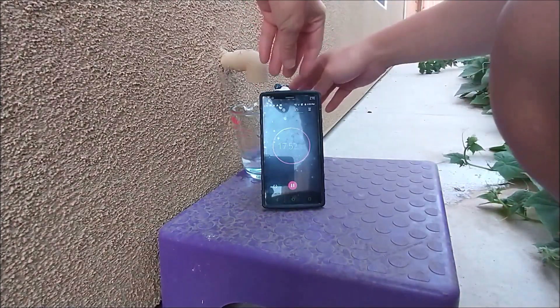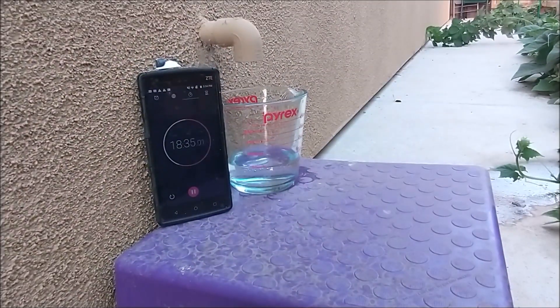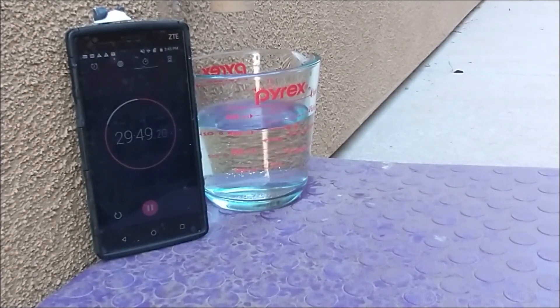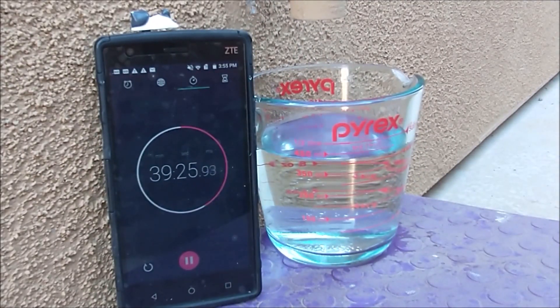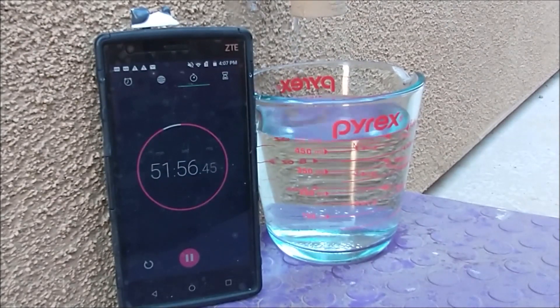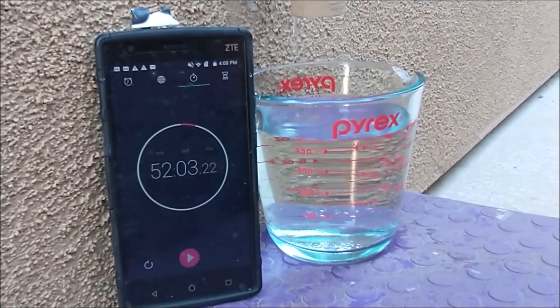I'm gonna turn the cup around so it's easier to read. Now it hit half a liter — 52 minutes and three seconds. So it took about 52 minutes and three seconds to reach 500 milliliters, or a little bit over half a quart.